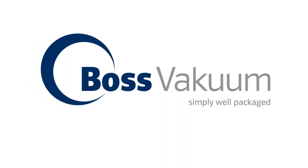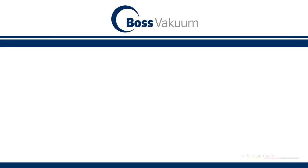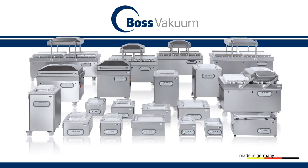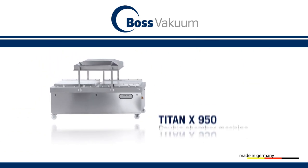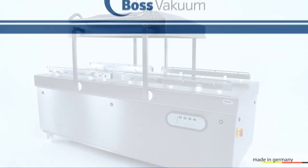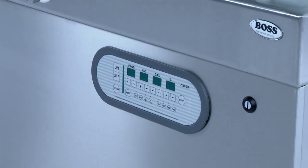BOSS Vacuum stands for first-class packaging machines made in Germany, for machines made from stainless steel with splash-protected elements, like, for example, the double-chamber machine Titan X950. Intelligent design and robust technology combine to create long-life reliability.